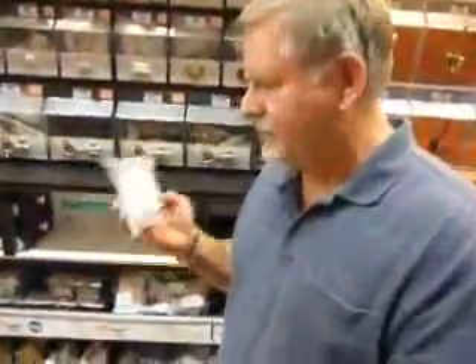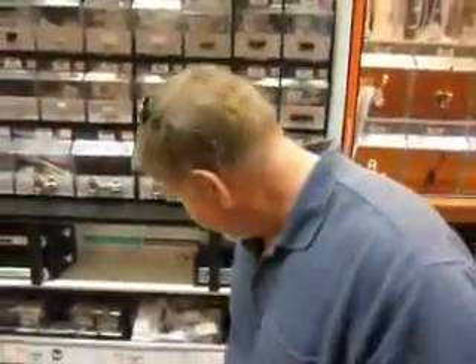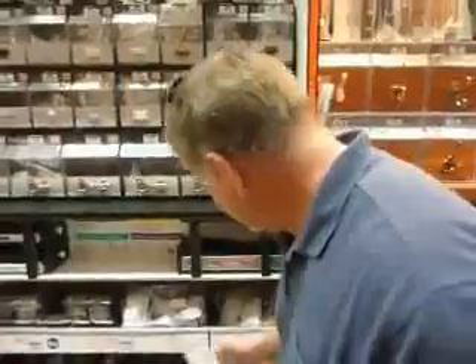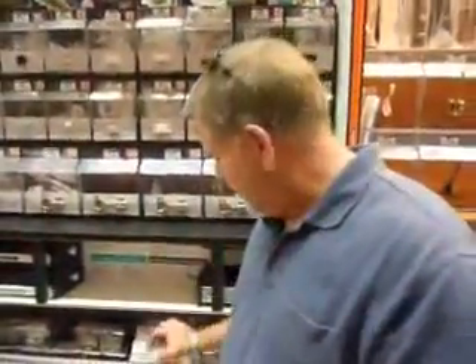These are face frame door sockets and this is what you need to replace the drawer. You can find them right here in the hardware aisle at Home Depot — aisle 13. For $1.29, that's all you've got to spend. You get two of them, so save the other one for something in the future.